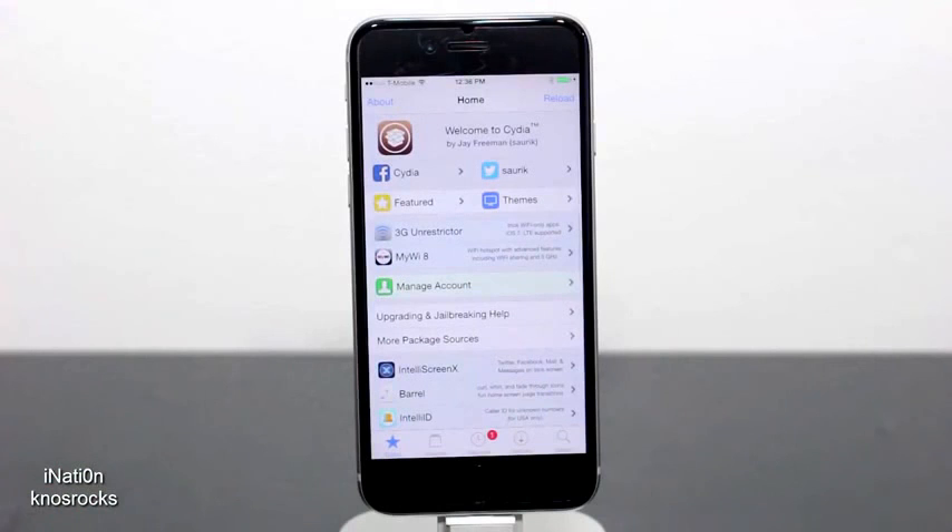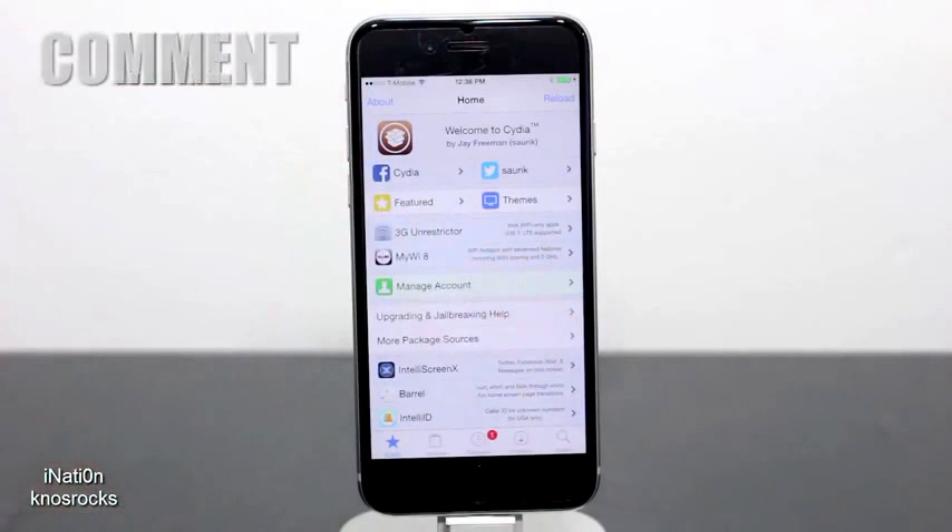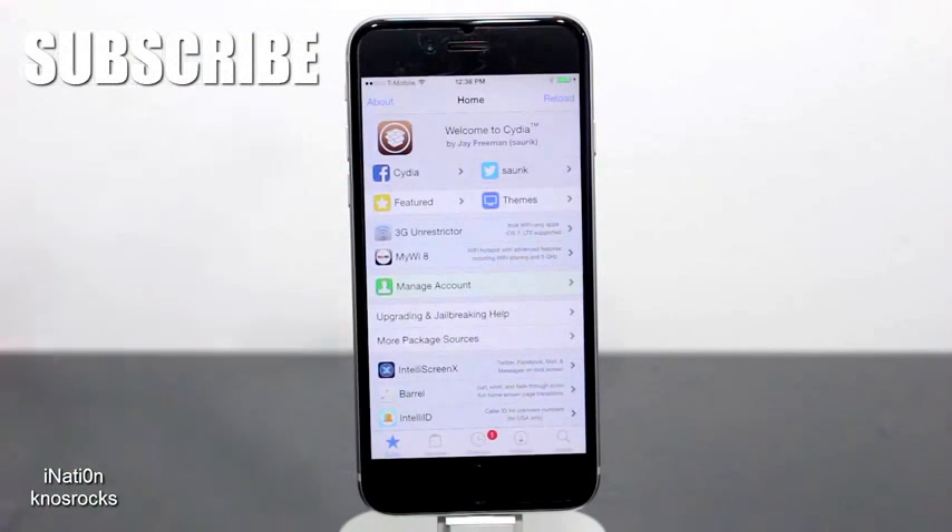Hopefully you guys liked the video and untethered jailbroke your device. If you did, rate it up by hitting that like button down below. If you need some help, leave me a comment. Don't forget to subscribe. This is Nosrox. Peace.